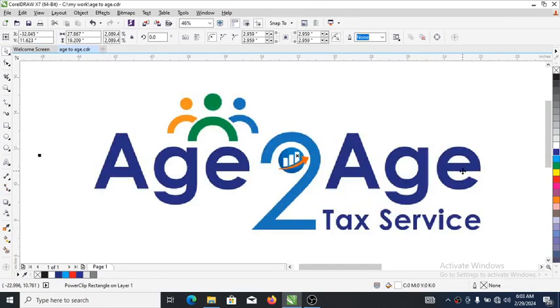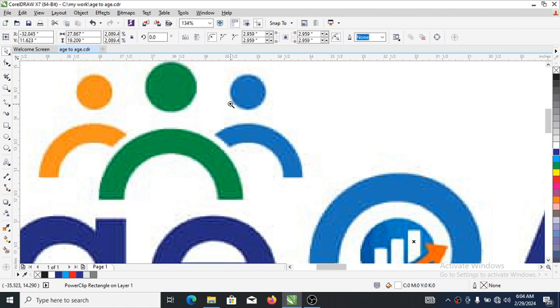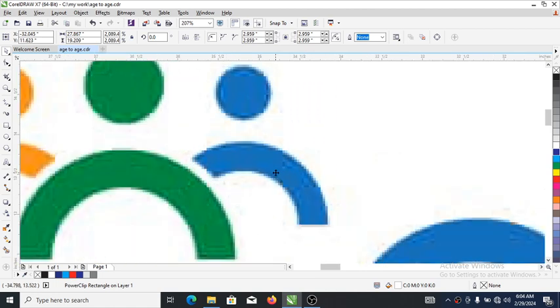Hi, what's up? In today's video we are going to be recreating this logo. Your client asked you to reproduce a t-shirt and asked you to use this logo, but you were sent a cheap JPEG which is not sharp at all — it's blurry. So what you need to do is recreate this logo. I want to show you how to take a JPEG logo and convert it to a vector-based file.